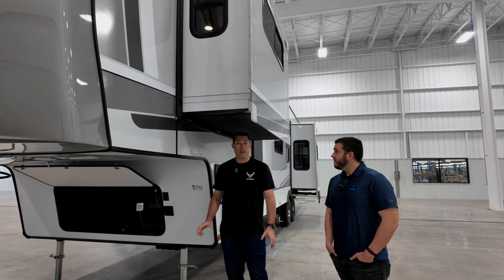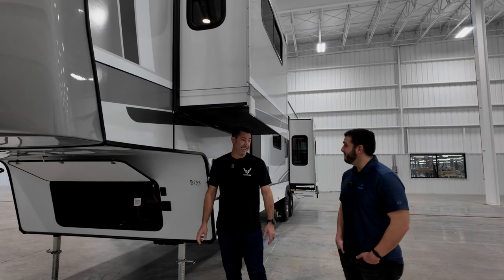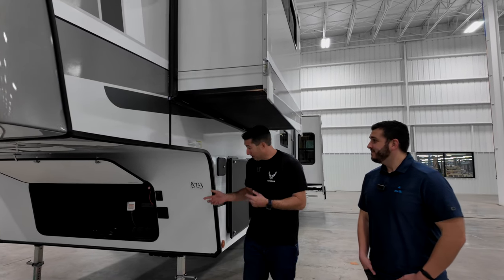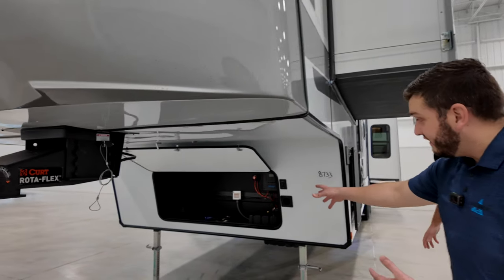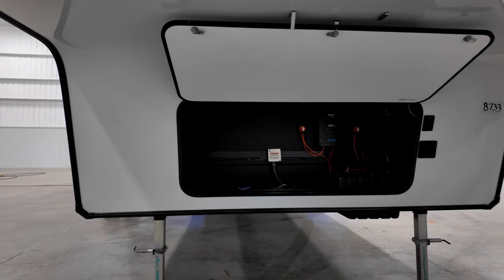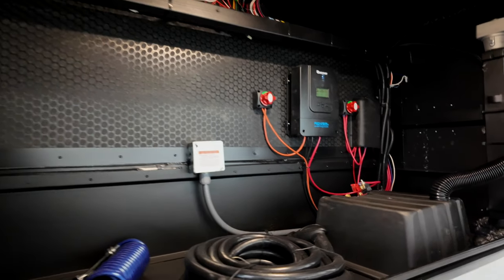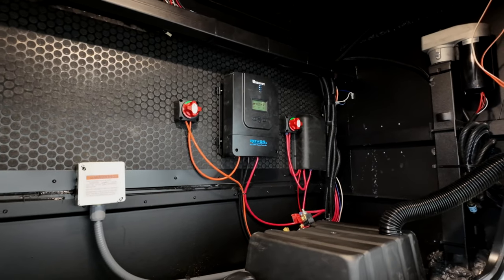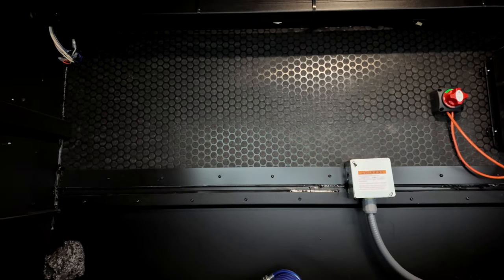One thing I love about Alliance — you don't come at them with a 1,200-pound cargo capacity. Starting at the front, you have nice front storage where you can easily add the off-grid package: an inverter and additional solar prep. It comes standard with a 200-watt solar panel and 60 MPPT charge controller. This is also where your battery bay is for your disconnects.